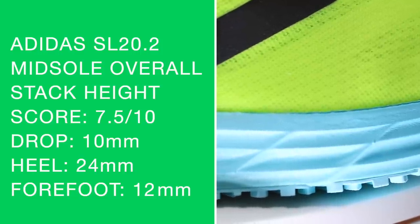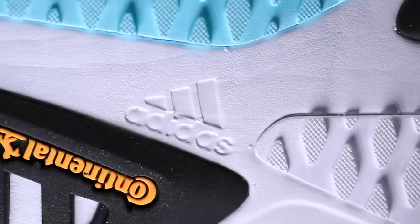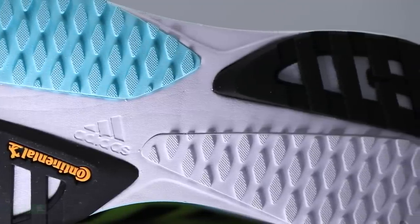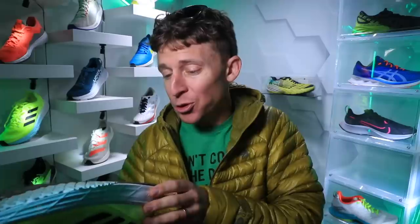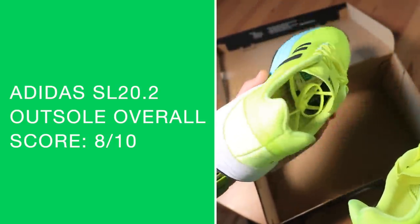Moving on to the outsole — we've got that Continental rubber that Adidas is so well known for, and I'm going to give it a great score. If you live somewhere with a lot of rain or slick conditions — thinking of some places in South America, or a lot of places in Europe where you run through old city centers with really smooth stone streets — this outsole will do really well. I can feel it; it feels tacky to the touch. Keep that in mind if you live in a very wet environment. There's no decoupled groove through the outsole — not a deal breaker, but noted. Overall, very impressed with the outsole on the SL 20.2.